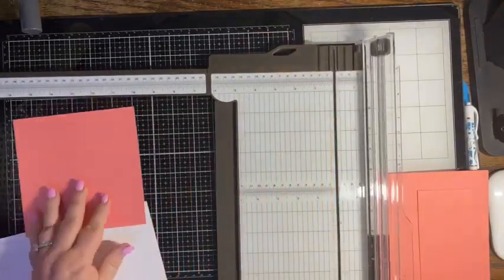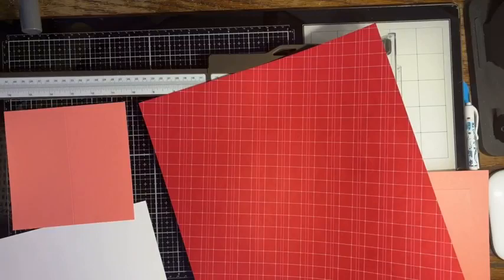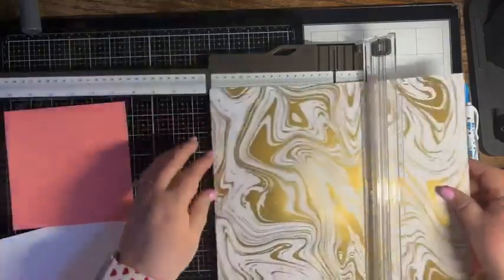Now I will warn you, this card does have a lot of layers, but I think it's going to be very, very pretty. So then I'm going to come in with some of this designer series paper and we're going to use the gold side first. We're going to cut it at two and three quarters by one and three quarters.